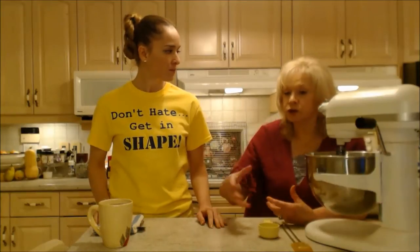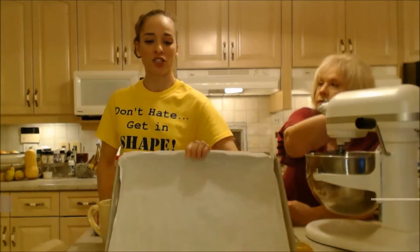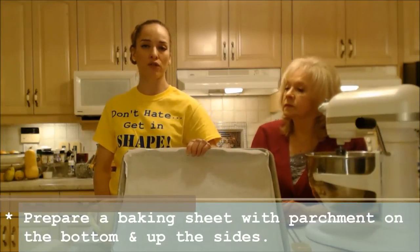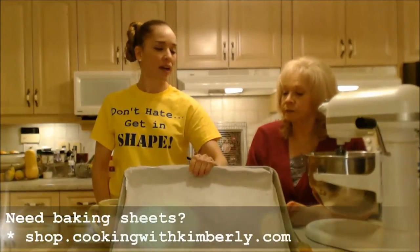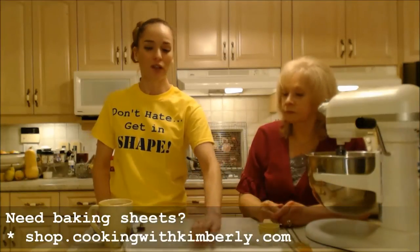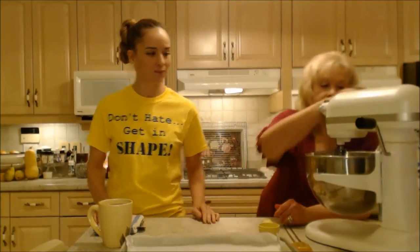The whipped egg whites will actually be the moisture added to the dry ingredients. In the meantime while you're whipping, get yourself a cookie sheet or baking tray for your jelly roll. This is a standard cookie sheet, and mom has it lined with parchment — that's what you want to do. Line it with parchment, don't just spray it.